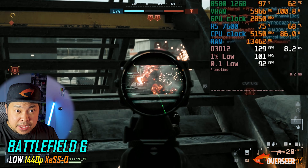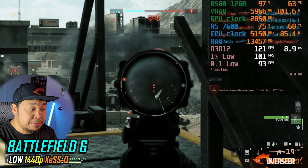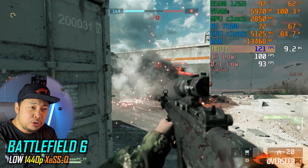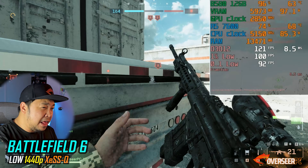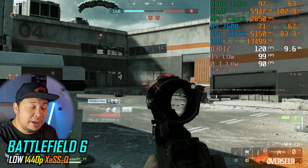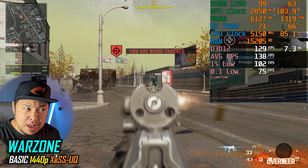Let's start with Battlefield. I've been stuck in this game for a really long time. Our B580 in Battlefield at 1440p with XeSS upscaling set to quality — we're hitting around 120fps on this really big map. I'm able to hit shots and there are virtually no stutters. It's a really good experience, especially considering we're just using the Ryzen 7600.